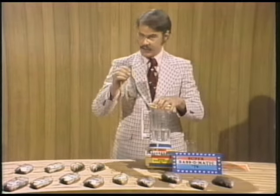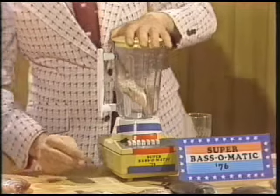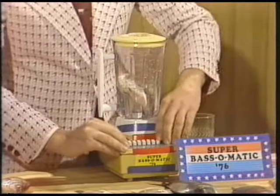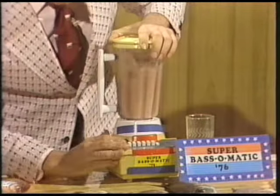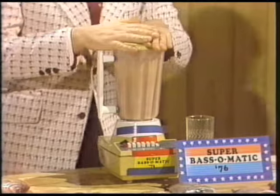Here's how it works. Catch a bass, remove the hook, and drop the bass — that's the whole bass — into the Super Bass-O-Matic 76. Now adjust the control dial so that the bass is blended just the way you like it. Wow, that's terrific bass!